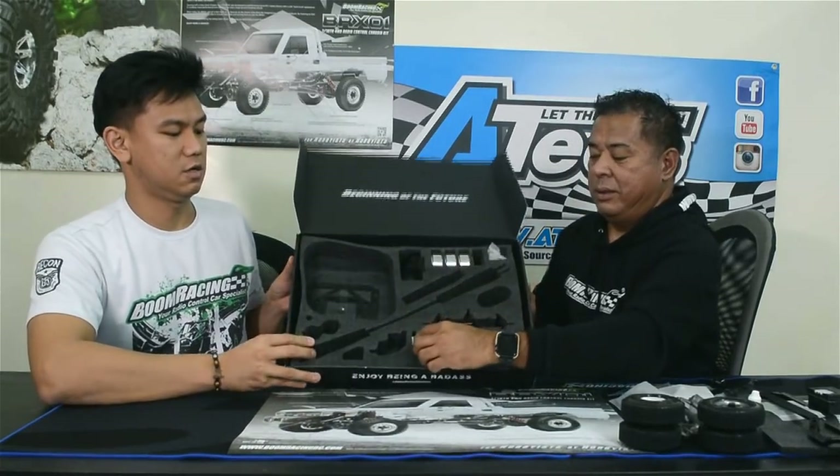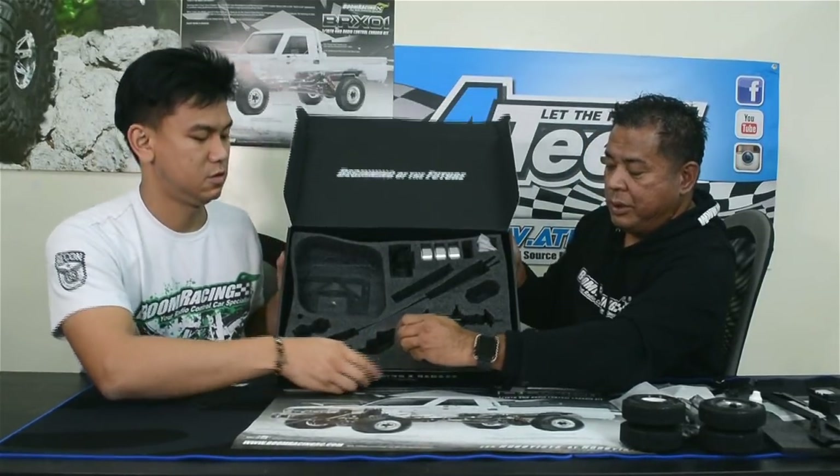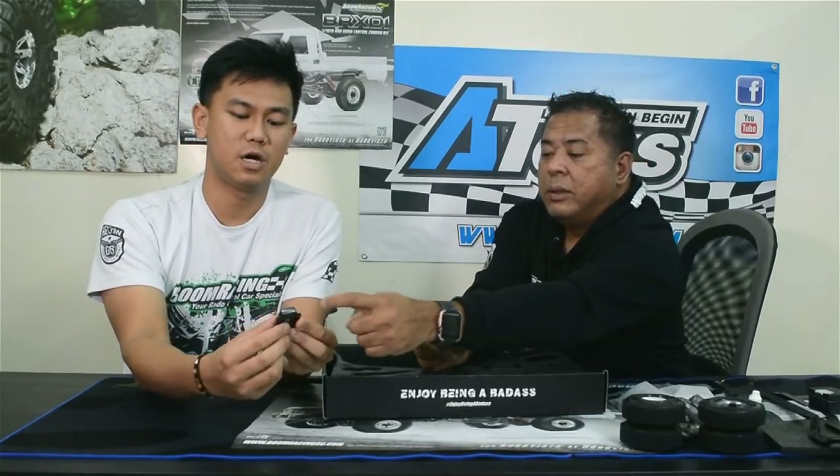Look how small this transmission is — it's in my hand. The great advantage of a small transmission is the interior space it frees up. Nowadays it's all about scale trucks and with a small transmission you can do so many things with interiors. There's also this small slot — an important little hole. And here's the motor mount — an aluminum CNC motor mount in two pieces.